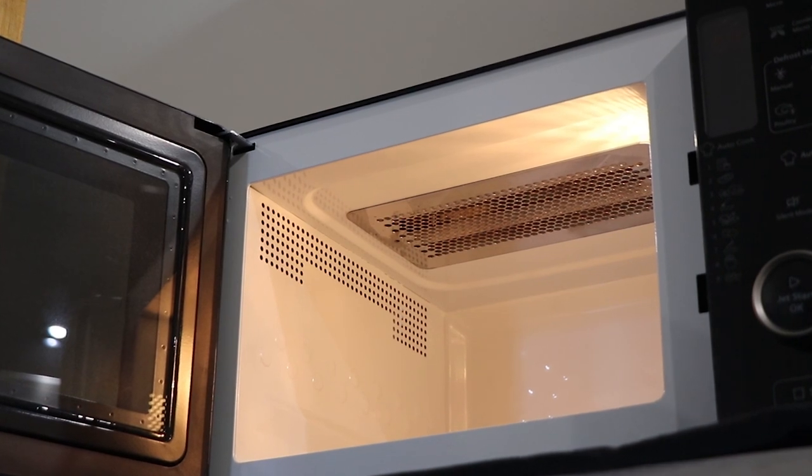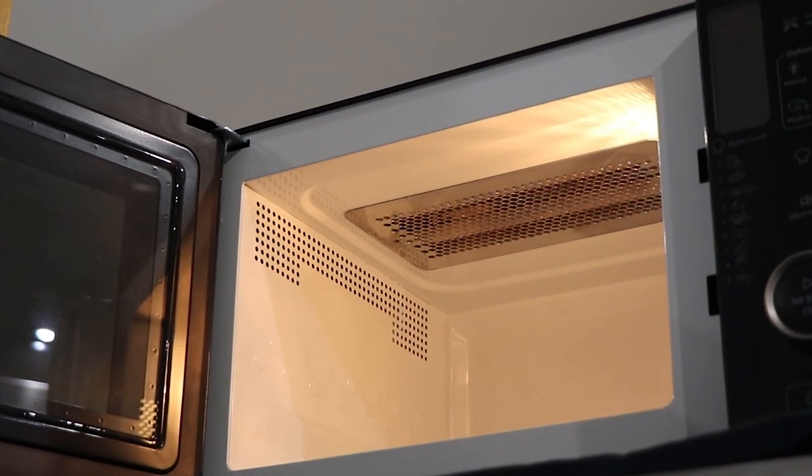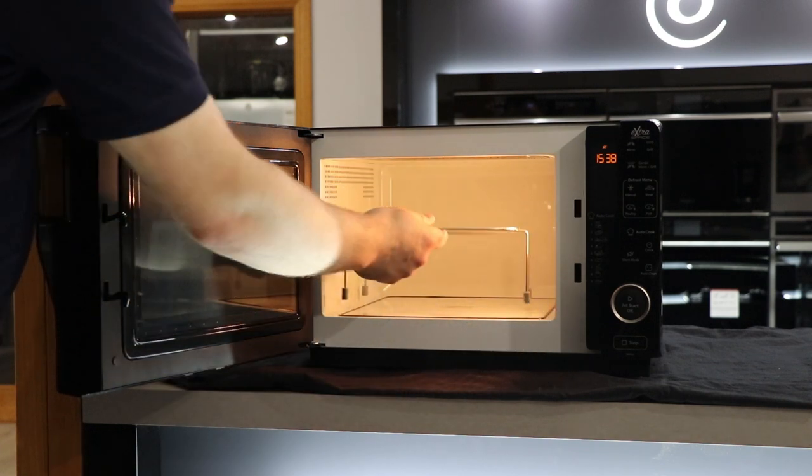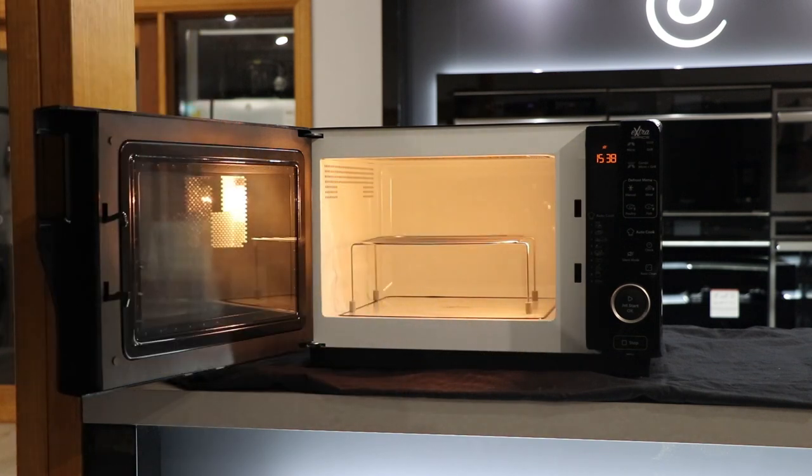The self cleaning quartz grill is designed for browning and toasting your favourite foods. The included rising rack is perfect for getting dishes closer to the grill for quicker results.